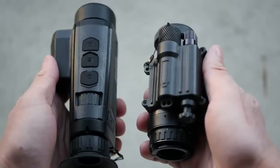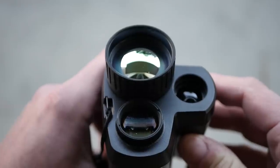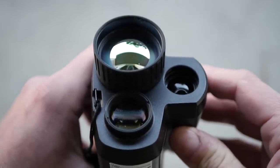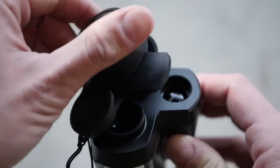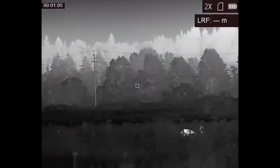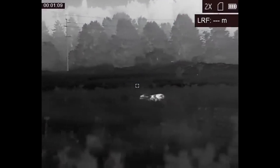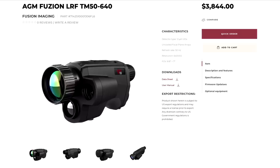The Fusion LRF is fairly large for a thermal monocular, but that also gives it a lot more potential range. There's a much bigger lens and also a higher level of base magnification compared to something like the AGM ASP micro series. These are definitely more well-suited to static observation and, specifically in the case of the Fusion LRF, for surveillance. In its normal thermal modes, the Fusion LRF works just like any other thermal monocular. Depending on which version you get, it will have a higher resolution sensor and a larger lens, which means a greater potential detection and identification range.